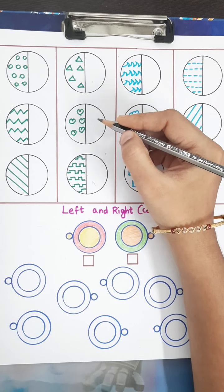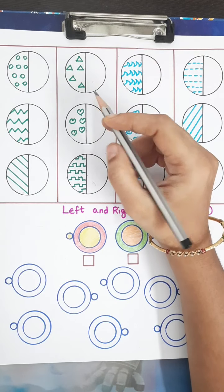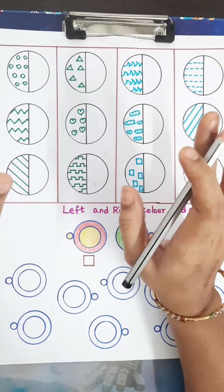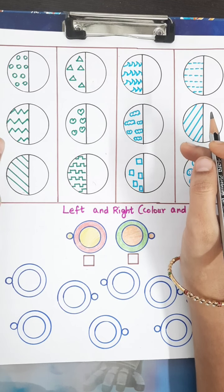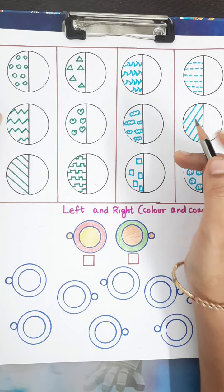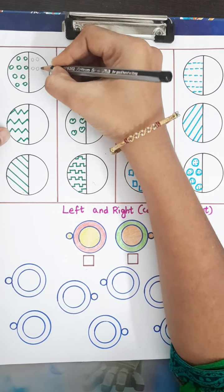The next one is 'Finish the Pattern.' Here a circle has been divided into two halves. A pattern is drawn in one half and the child has to complete the other half with the same pattern. The pattern here is circles, so the child has to fill in the other half with circles like this.